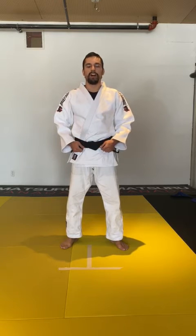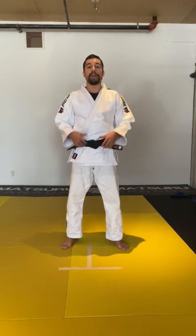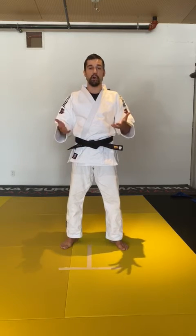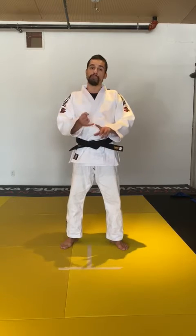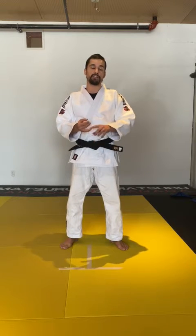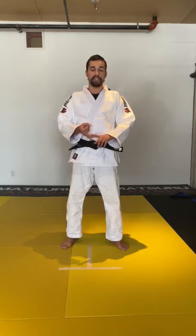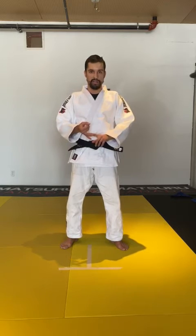Hello guys, Sergio Pessoa here. Today I'm going to be showing you one of my favorite techniques, which is Uchimara, and how to practice this technique at home. We're going to do Uchimara first, and then I'm also going to show you a variation — a backward throw if your partner blocks the Uchimara. The second technique I'm going to show you is Ochigari.